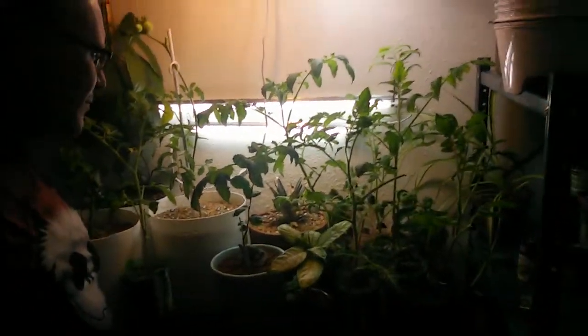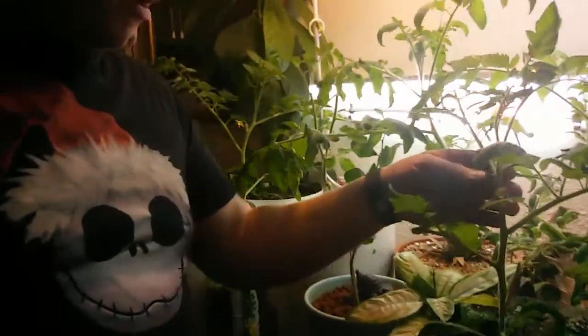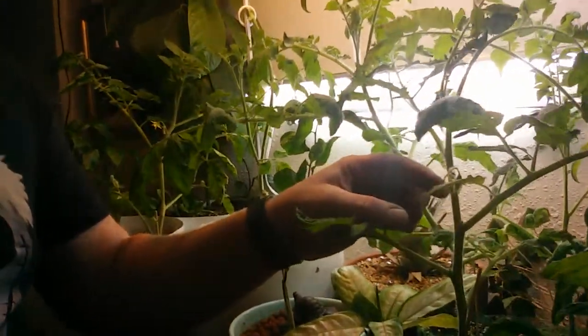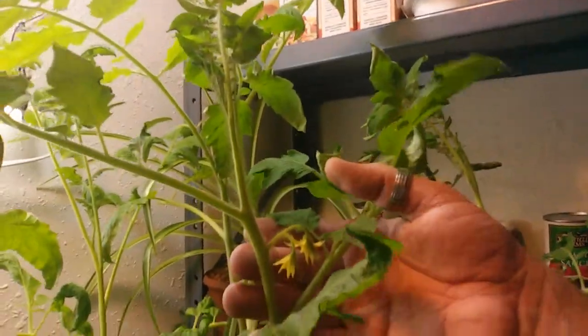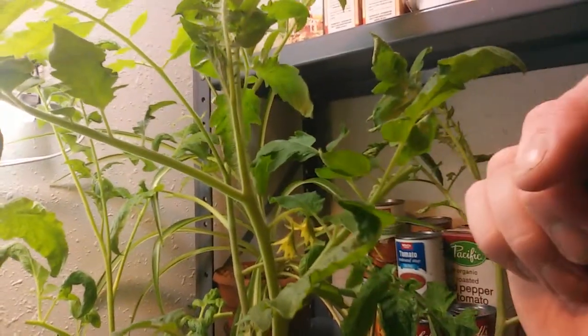Let me give you a shot from out here so you can see how they're doing. So they're growing pretty big. They're getting flowers on them. I don't know how well you can see this, but they're getting flowers.